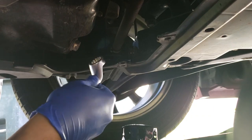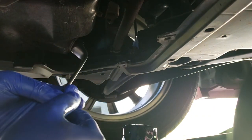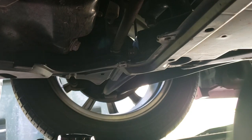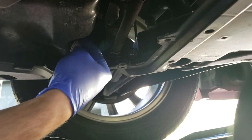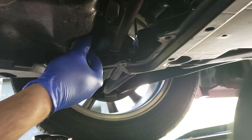Guys ito yung drain plug, tatanggalin na natin using 17mm. Try din nyo na yung oil pan nyo. Make sure na pag tinanggal nyo yung drain plug, kasama yung washer.